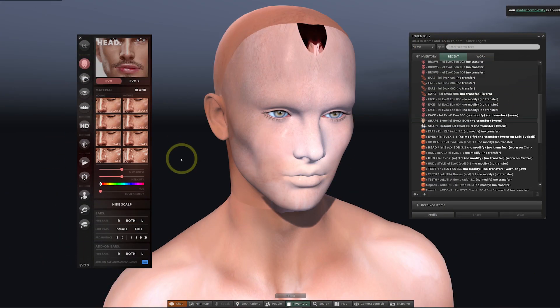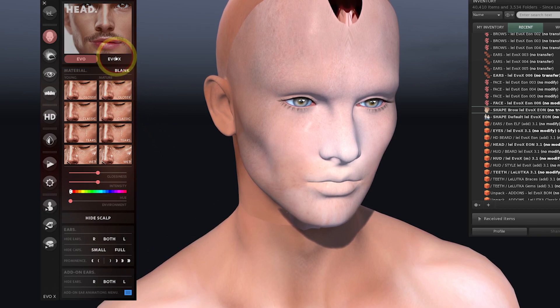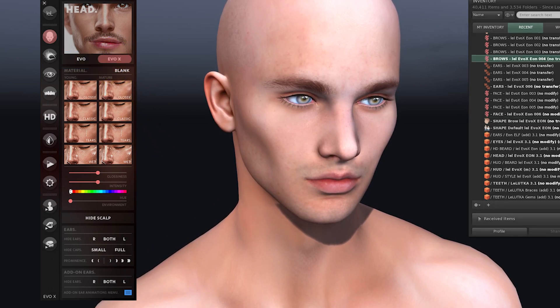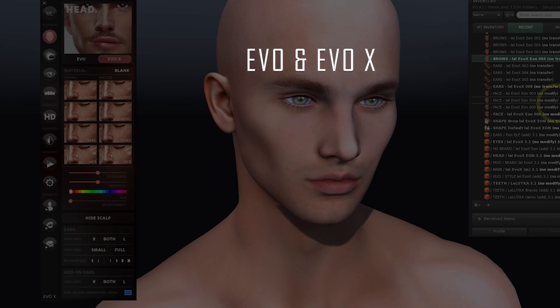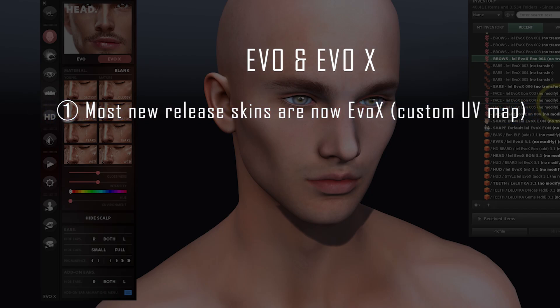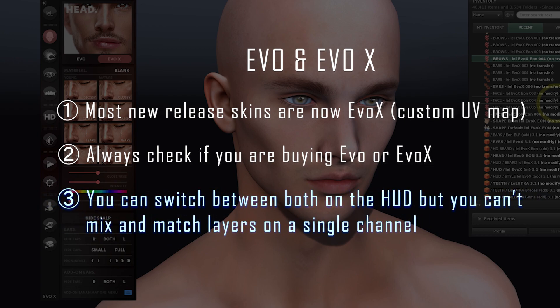One of the issues you may encounter is when the skin looks disfigured. If you see this, we're going to fix it by going over to the HUD where you'll see two buttons saying EVO and EVOX. Click on the EVOX button. What we've done here is changed the application of the UV map. You just need to be aware that the majority of new release skins and add-ons for Lelutka will be made for EVOX. So if you're buying any third-party products such as skins, make sure you check the advert — if it states EVO or EVOX just stick with one of those systems. I would personally go for EVOX since it now seems to be the most popular one to create for.